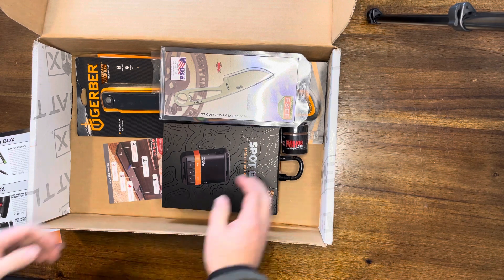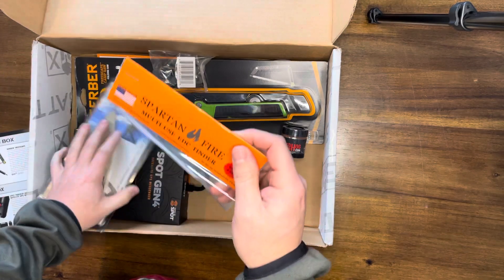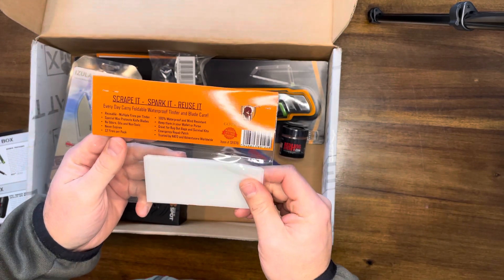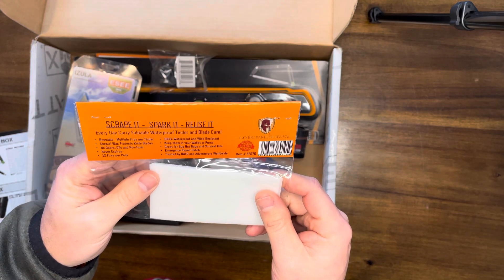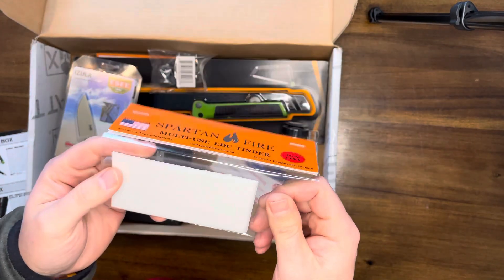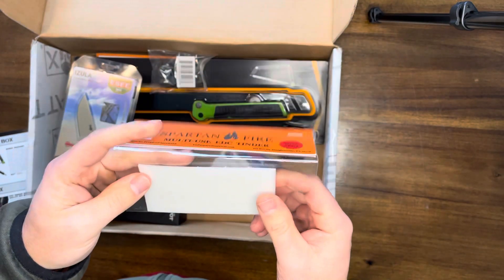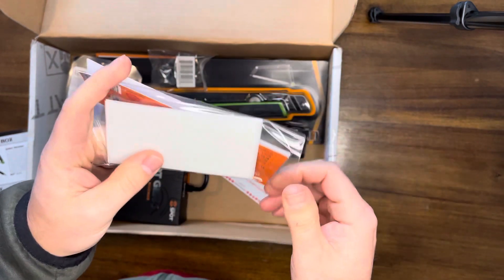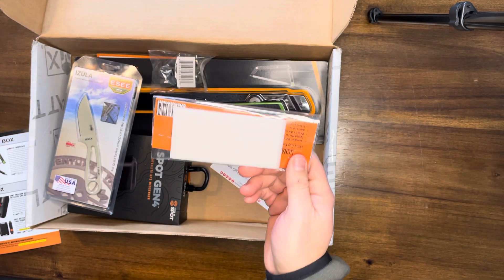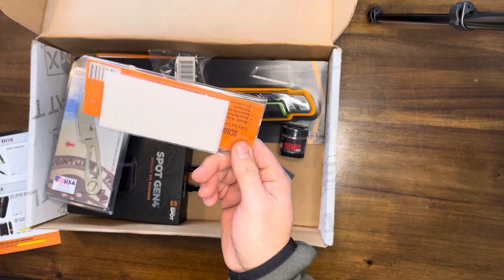Next thing up is Spartan Fire multi-use EDC tinder. This is pretty cool — actually a really good box in my opinion. It's a very flat piece of wax, essentially wax paper. What's cool about it is it's so flat — you could throw one in your wallet or somewhere you EDC. If you carry a lighter, you've got a way to start a fire, which could be hugely important in an emergency. They're so thin, you just rip it, fluff it up, and it lights on fire. I carry a small emergency kit with a lighter and had some quick tabs, but they're thick — I'm definitely replacing them with these. $9 value.